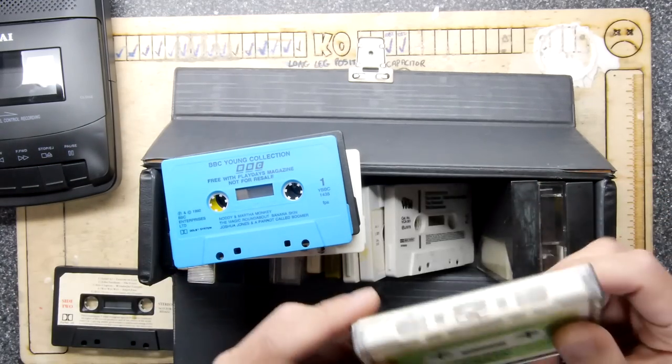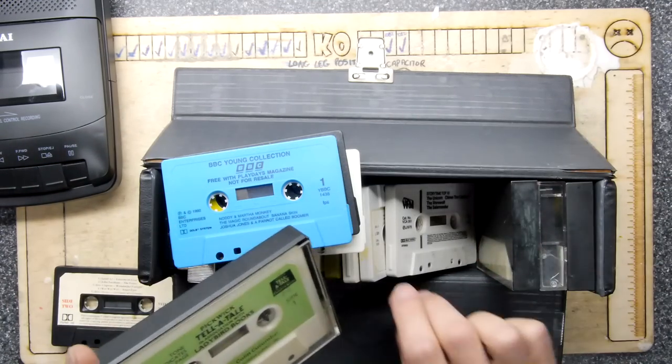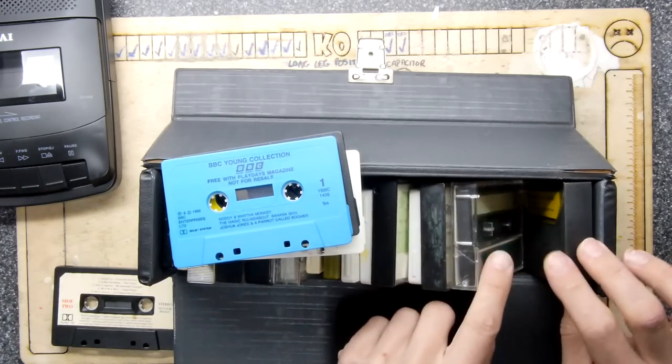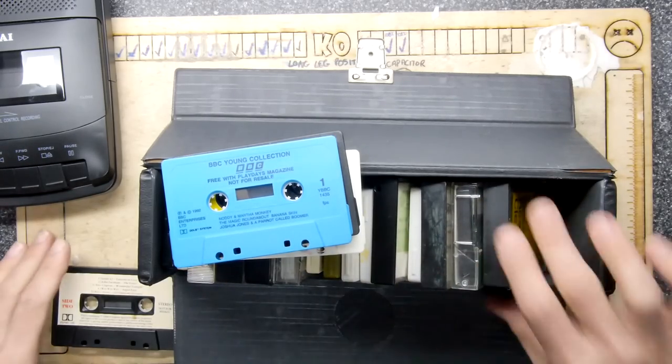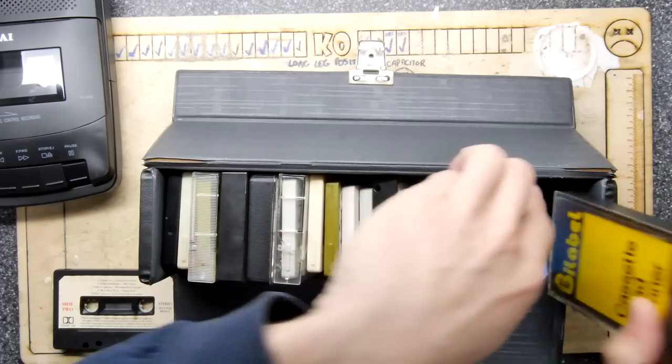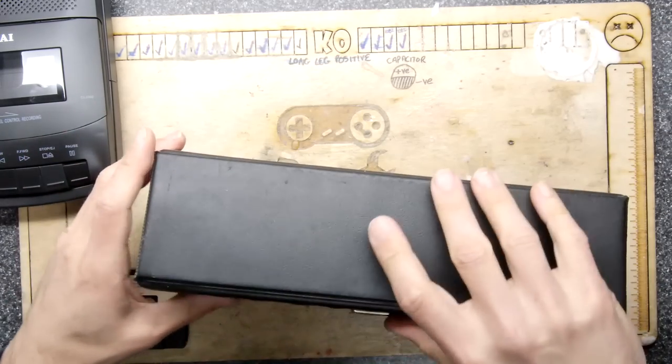I almost feel we're going to have to do an audio tape thing at some point — I'm really curious. Street Hawk is an odd one. Oh, cassette head cleaner — should we do a bit of that? I'll save that for my Spectrum Plus Two.